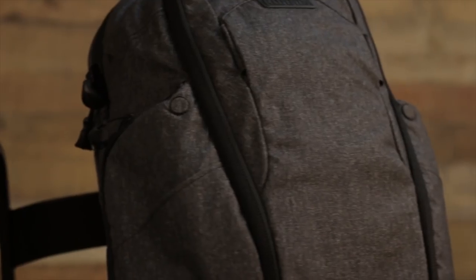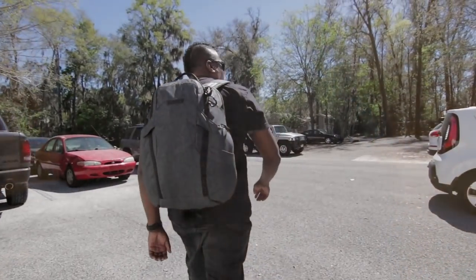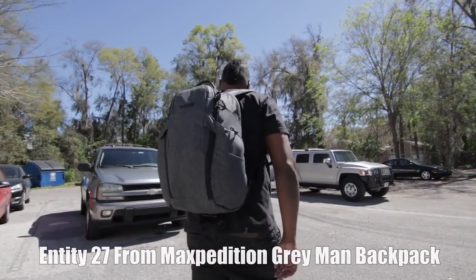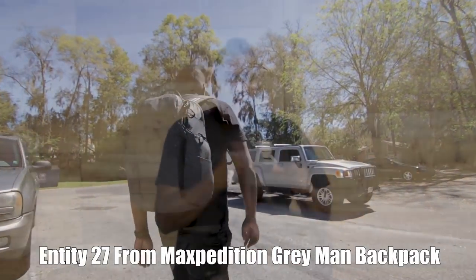Welcome back to the channel. I'm Hank Strange. Today we're taking a look at Maxpedition's new line. This is the Entity Series, and this specific one is the Entity 27.